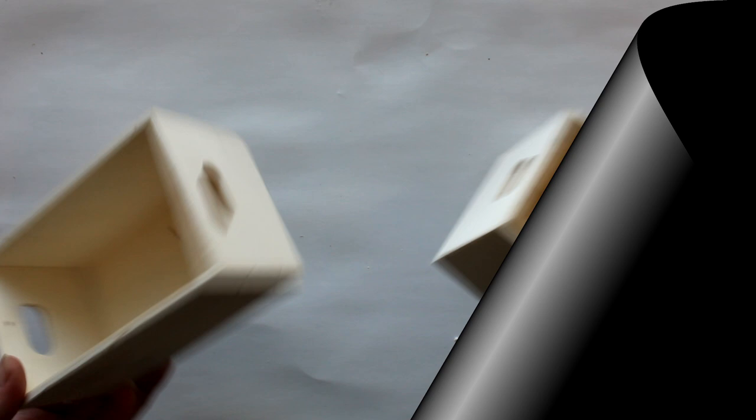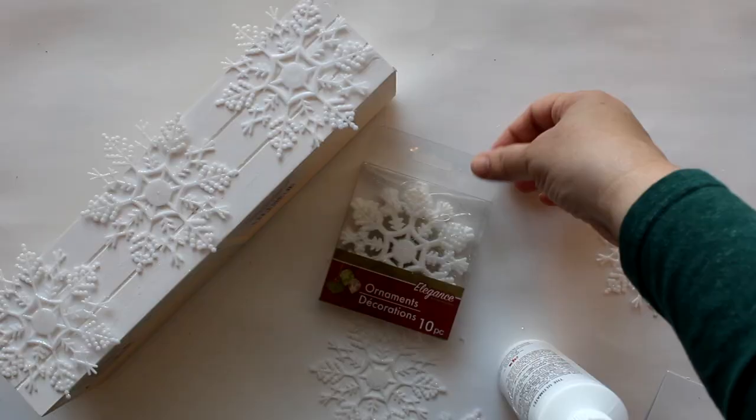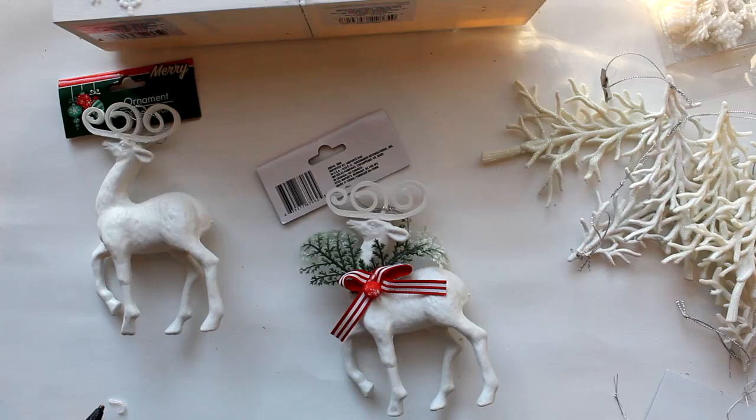For the first DIY, I'm going to take two Dollar Tree crates, glue them together, and paint them with some white chalk paint. Next, I'm going to take some Dollar Tree snowflake ornaments and glue three to the front, three to the back, and one to each side.